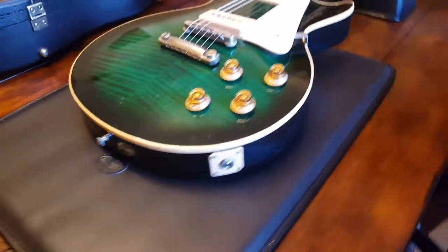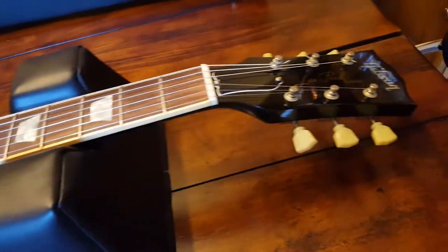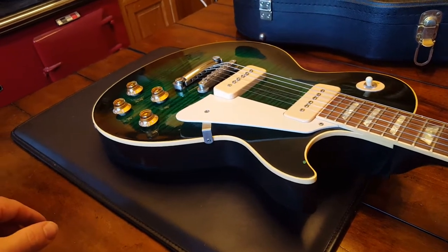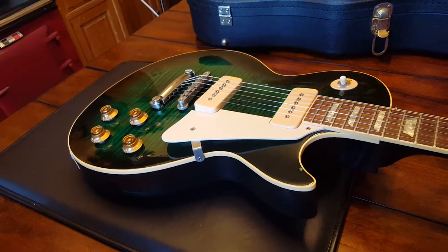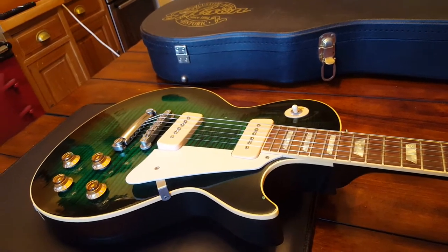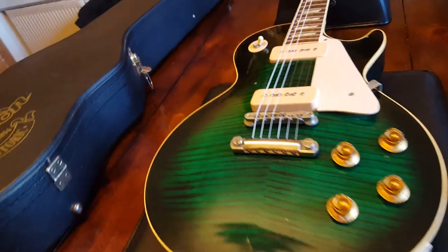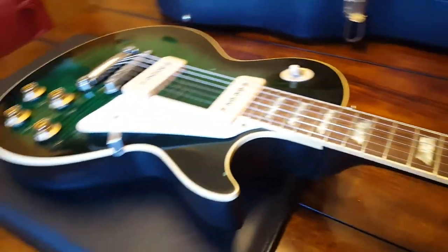If you know any history about this finish — this finish and combination coming out of the custom shop around 2001 — let us know. There are a lot of Gibson experts out there and I love to see your comments here on the YouTube channel or send me a private message. The studio page on Facebook is Essex Recording Studios, and on Instagram we're at Essex Recording Studios on the gram, just around 1300 followers. Coming up next we've got some vintage 70s Gibson SGs — alright guys, see you soon, adios!